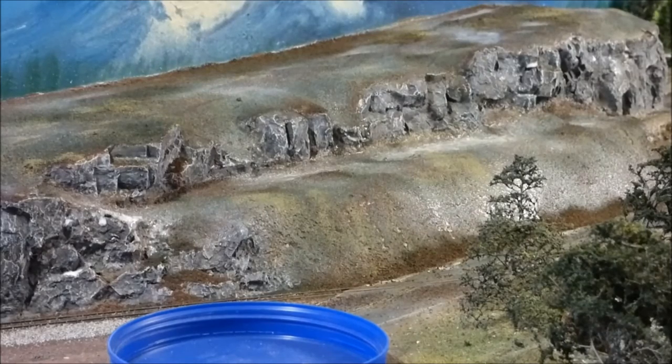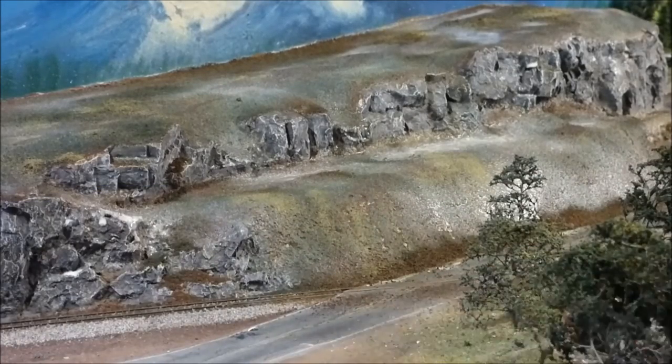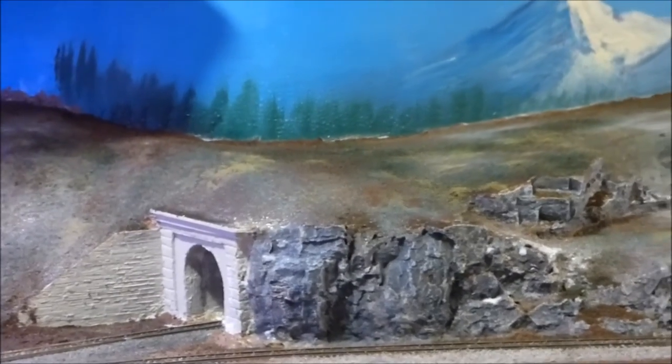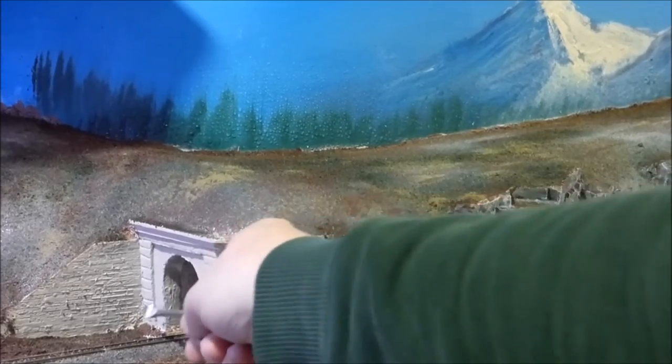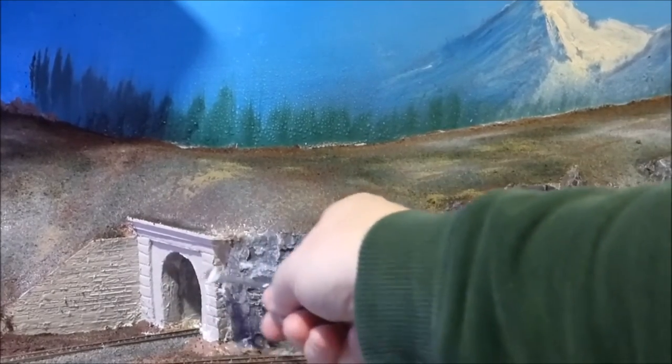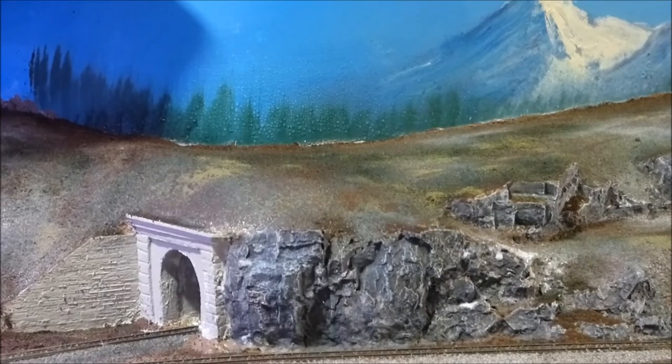I'm going to call this done for now. The next thing would be to put trees and shrubs and things like that in there — I'm not going to do that right now, but there it is, tunnel complete. Now the next thing I want to do is take this portal here and weather it a little bit. I'm just going to use a little bit of chalk — I was going to pull out the airbrush, but I think we're good.